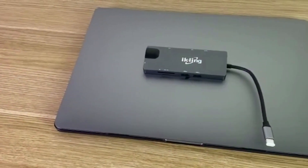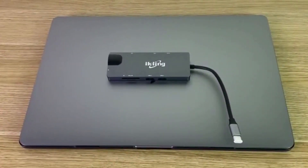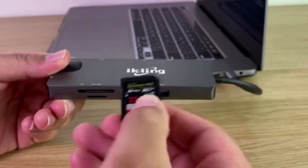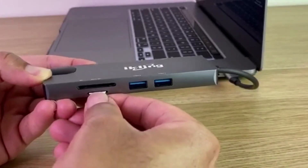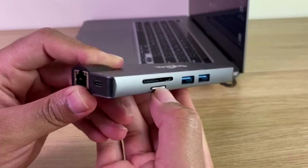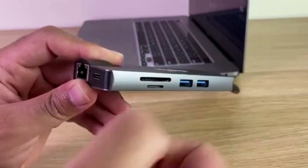As displayed on the screen right now, the Ikling 9-in-1 hub fits perfectly with the 16-inch MacBook Pro. It takes seconds to connect and once you connect it, it stays secure. Let me demonstrate that no matter what you plug into the hub, my MacBook will notice it automatically. Both the SD card slot and the micro SD card slot show up almost instantly. It's also important to note that the micro SD card slot is spring-loaded for your convenience.